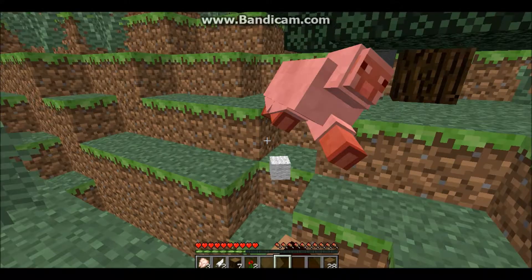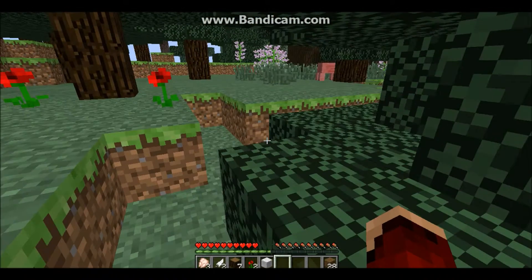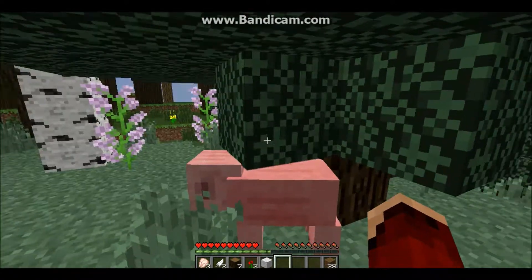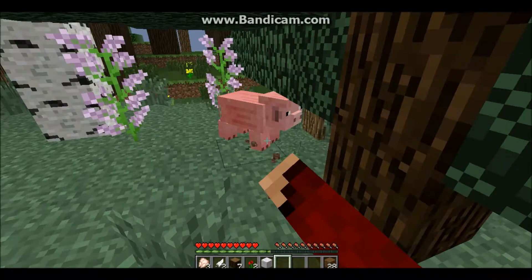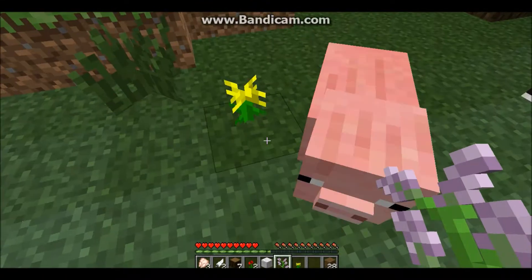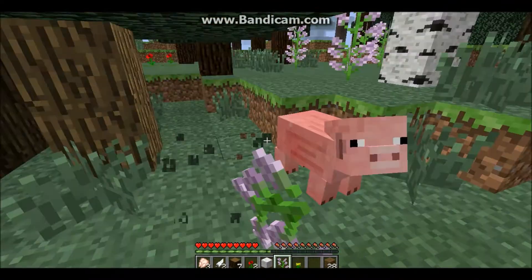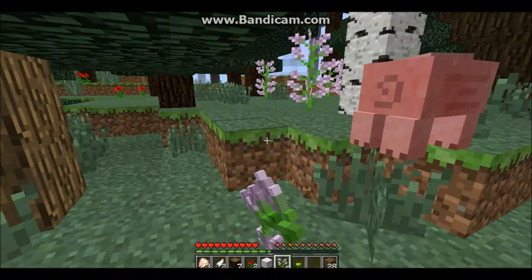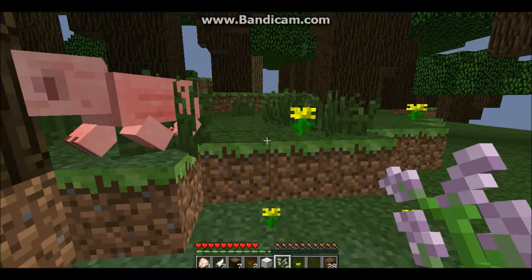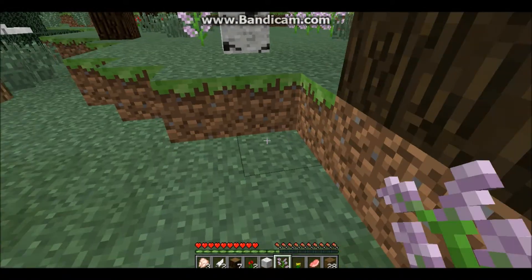Pushing the sheep. Later I find out I need three pieces of wool to make a bed, since I don't like the night — it's too dangerous. And that pig is stuck there. Stupid pig. They call me the butcher. I was just experiencing some major lag right now.